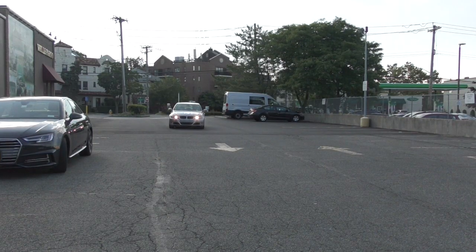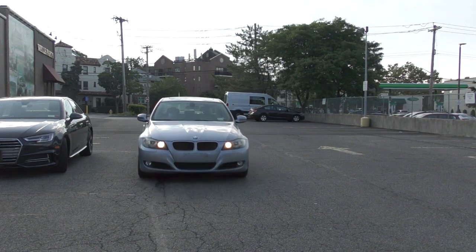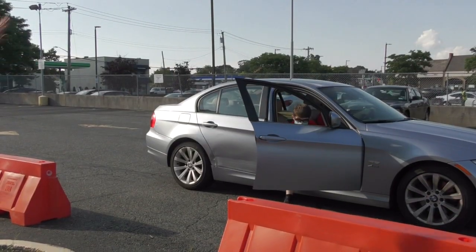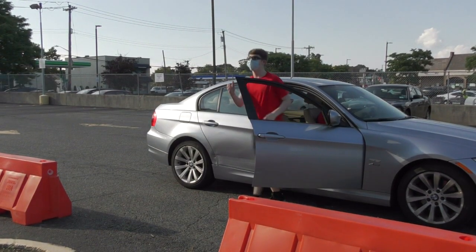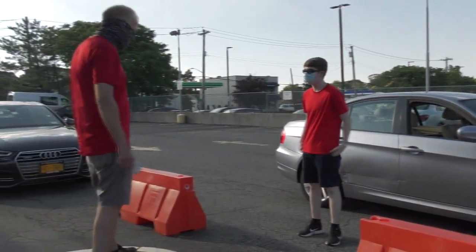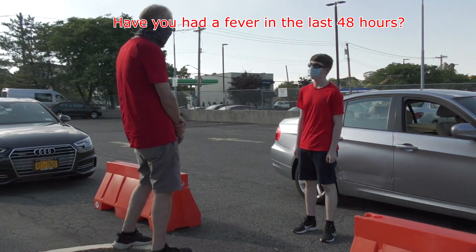We ask that all parents drive from the front of the building and pull up to the drop-off area. This way their child gets out on the right-hand side of the car. We ask that you have your mask on when you get out of the car. Then one of our employees will stop and ask you a few COVID-related questions.